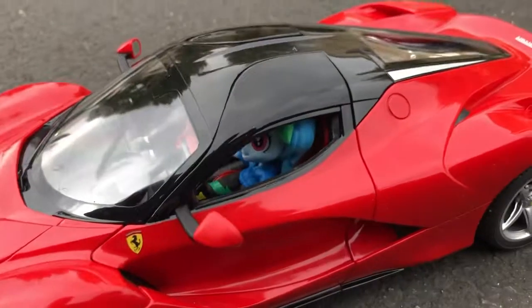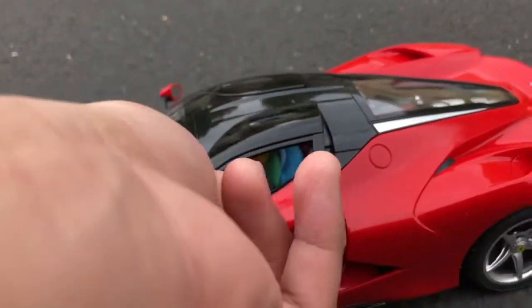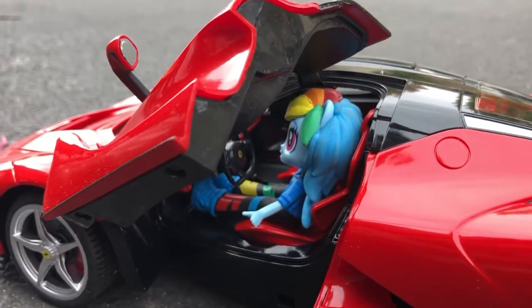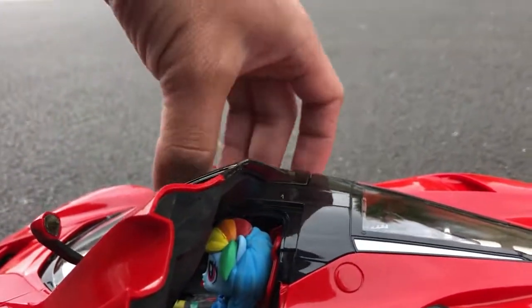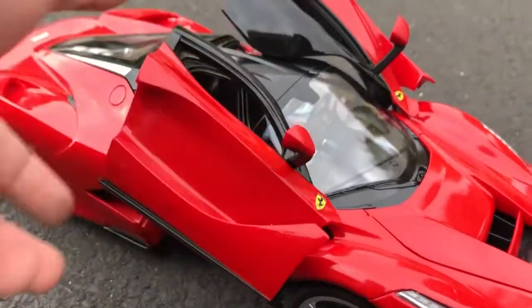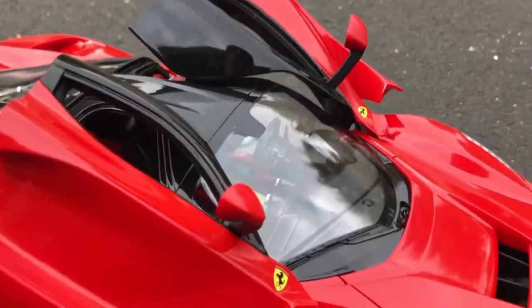The cool feature is, as you can see, my little rainbow dash figure is in there because the door actually opens. As you can see, you can put a figure in there if you want. It's almost the right size.